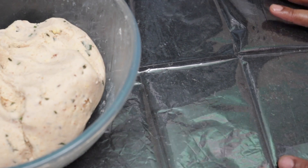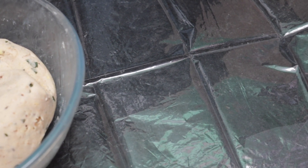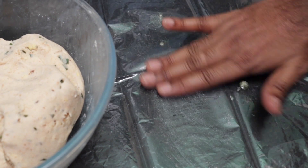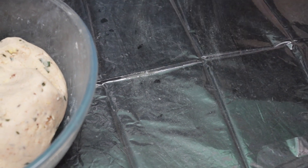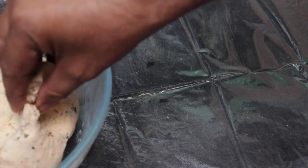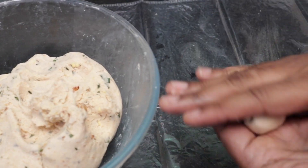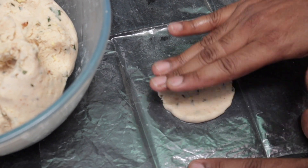Now we will start cutting and remove the plastic cover. Take clean water and then cut your dough. You will see how you cut the pieces. Cut the dough. If you cut the dough, you will cut it in a small size, then cut it in a round shape with a nice cut.